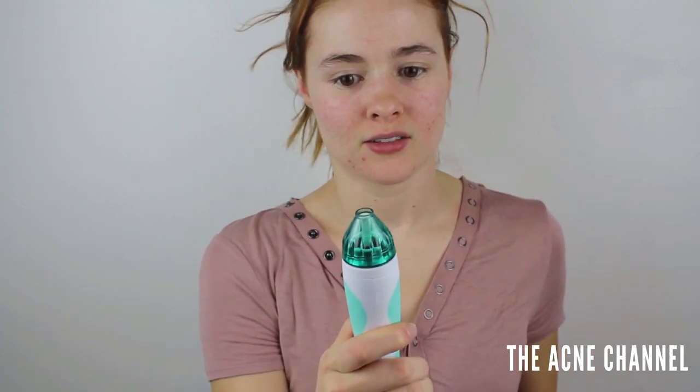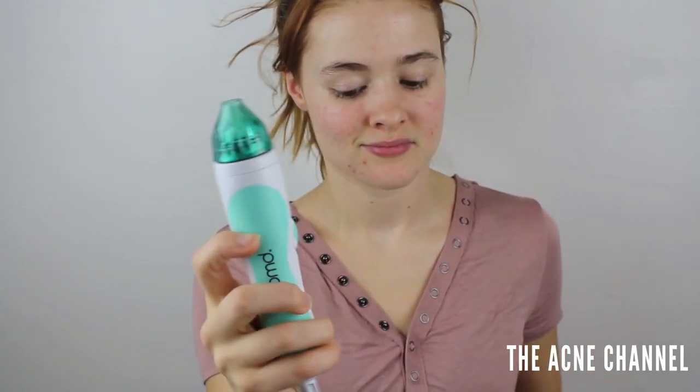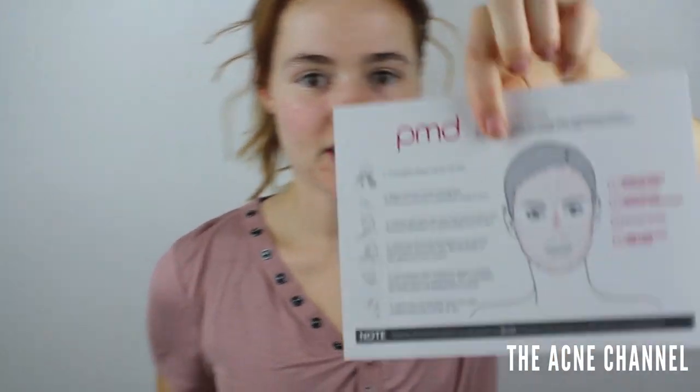Okay, so it's plugged in. I'm kind of scared — I'm really scared. We got this, guys. So I can't actually... because you want to pull your skin taut while you're doing it. How am I going to look at myself while doing this? That is the ultimate question. Alright, we're going to do the thing and go in these motions shown on the card. Let's do it.